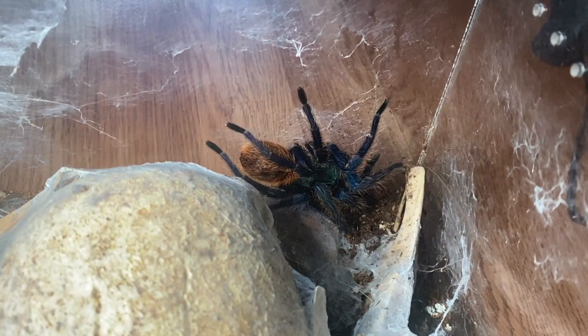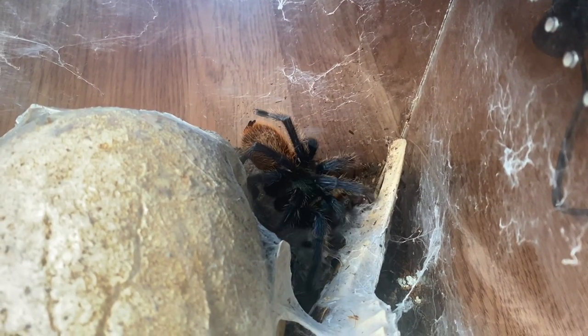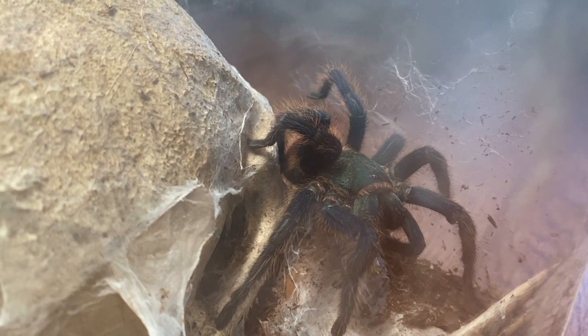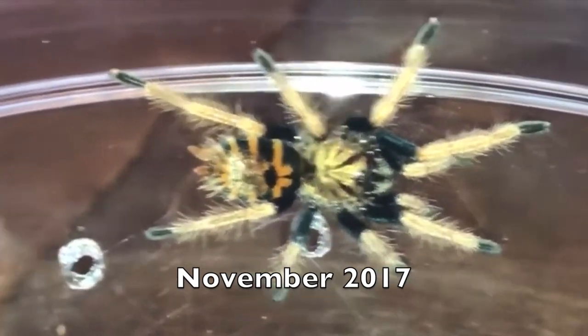Coming in at number five is the Green Bottle Blue. This is Gumdrop, my first and only Green Bottle Blue. Let's try dropping her a worm — and she took it, just as expected. Some pros: they are readily available, pretty easily bred, which is why they're popular and not too terribly expensive. Their growth rate is also really good; they grow very steadily.